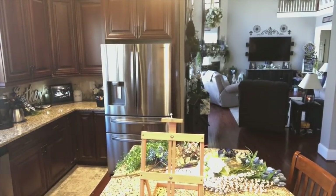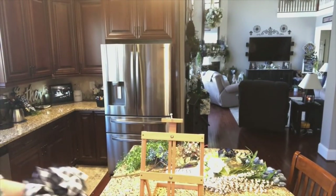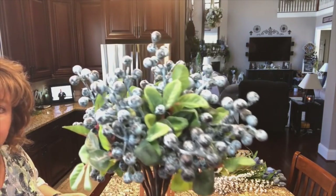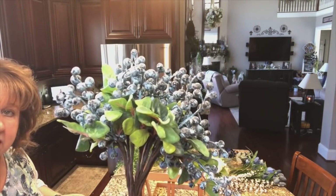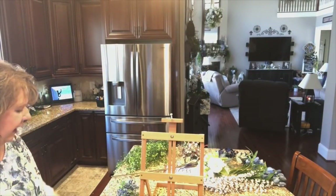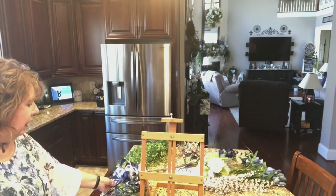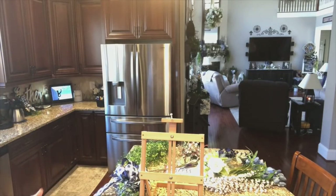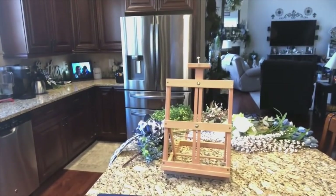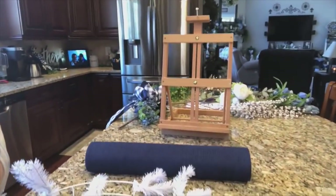I bought some new blueberries since I've been home. Candice got me these for Christmas and I will give you links to everything that I've purchased. All of the other florals I've had in my coffers for years. Let me get my camera pointed down here and I'm going to put this burlap on this wreath form.